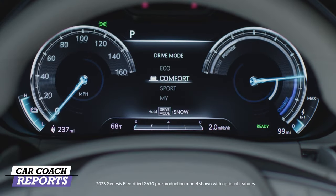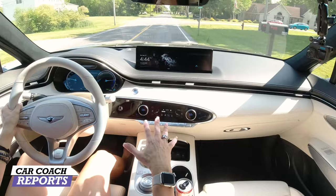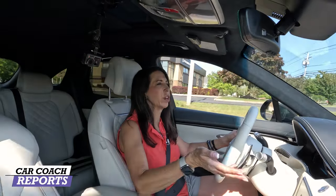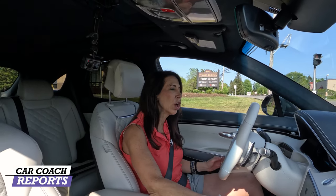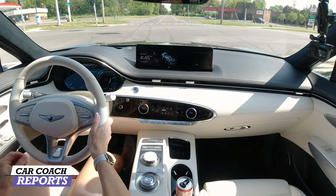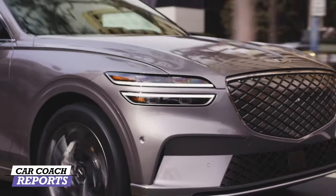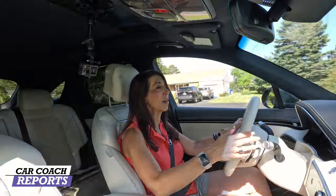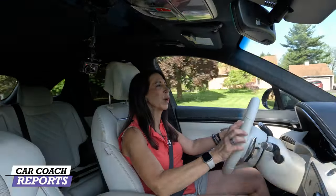In Sport mode the gauges change — you can have 3D gauges or switch to 2D if you prefer. Going into Comfort mode just softens everything and gives a nice softer drive. If you're thinking about efficiency — which is part of owning an electric vehicle — you'd drop down to Eco mode. It still has good performance, not as good as Sport mode, but it's a nice comfortable ride for daily driving. There's a ton of competitors to consider, and the competition is even within Genesis's own brand.